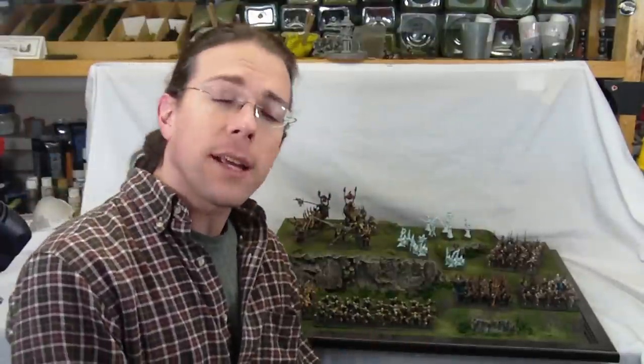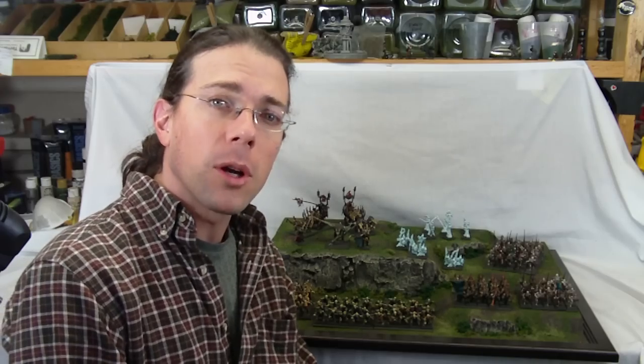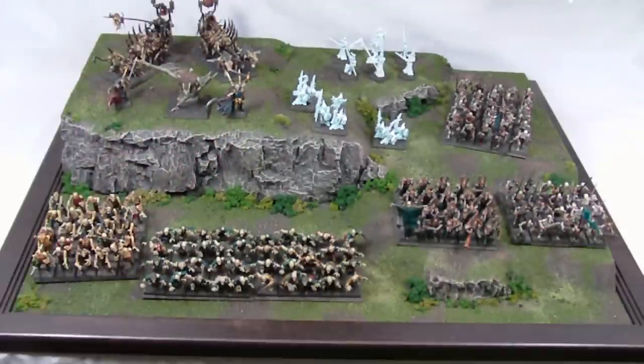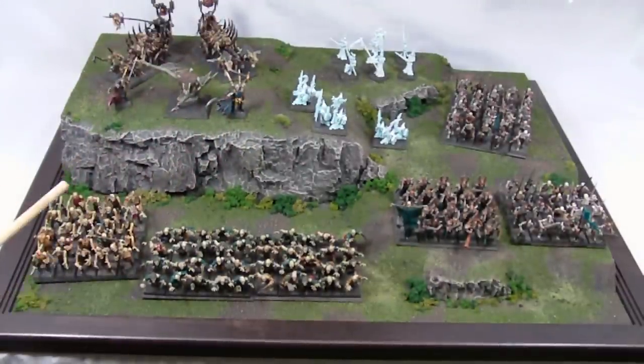Let me bring you up close to take a look at this. I'm going to give you a look at it with some miniatures on it, and then give you a close-up of some of the board features without miniatures so you can see it more closely. First, let's take a look at the board filled with miniatures to give you a sense of what it can hold and how it would look on display for a tournament.